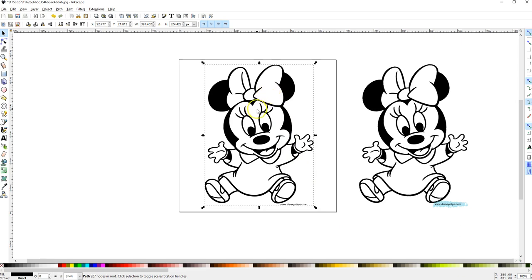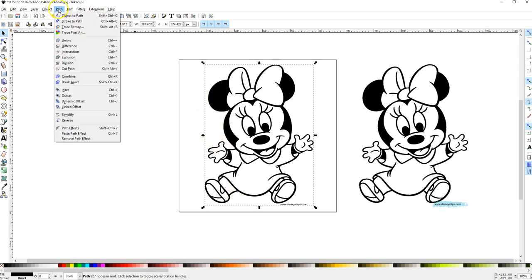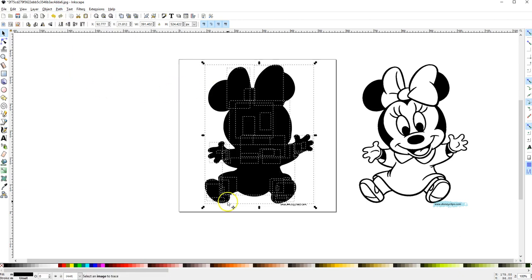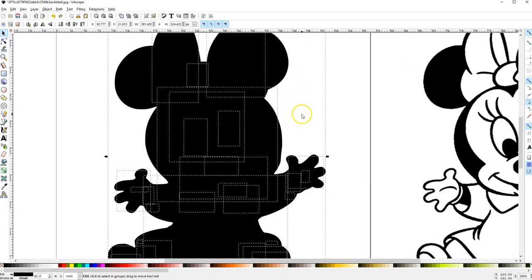With it highlighted and everything looking good, I want to break it apart into a lot of pieces because I'm going to cut it and make layers with it. So with it highlighted, I'll go back to Path and Break Apart. Everything turns black, and that's exactly what it's supposed to do — it tells you all these pieces are now separated.